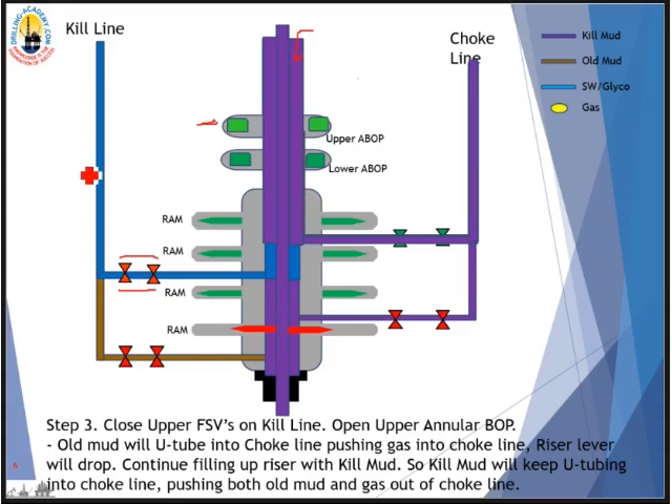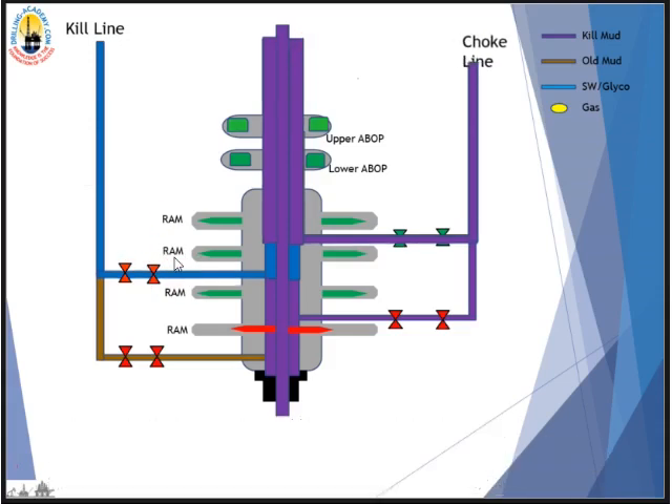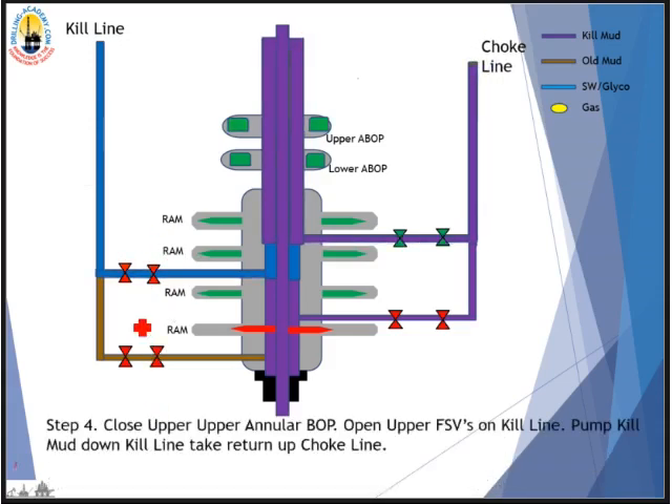The next step is to fill up the kill line with kill mud. We close the upper annular BOP, then open up the upper fail-safe valve on the kill line and pump kill mud down the kill line, taking returns up on the choke line. So: close the upper annular BOP, open the upper fail-safe valve on the kill line, pump kill mud down the kill line, take returns up on the choke line.